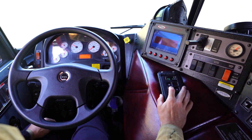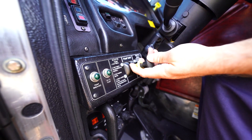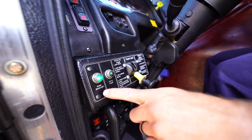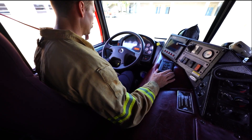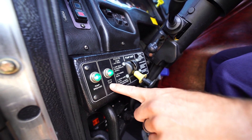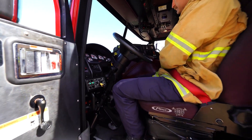Place road transmission into neutral — this must be done before engaging the pump. Shift pump selector from road to pump and look for the pump engaged indicator light to illuminate. Shift transmission from neutral to drive. Listen for audible indicators signifying the pump is engaged. Check that both the pump engaged and okay-to-pump green indicator lights are on, indicating ready to pump.